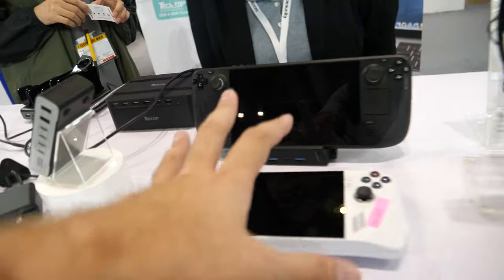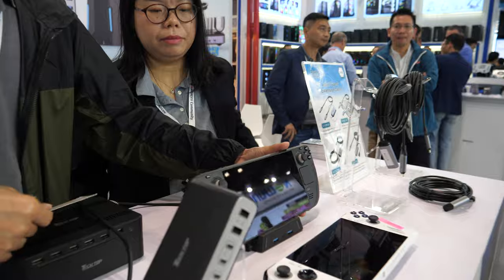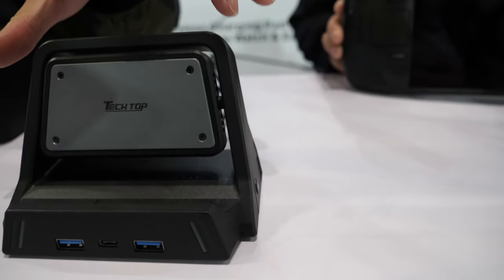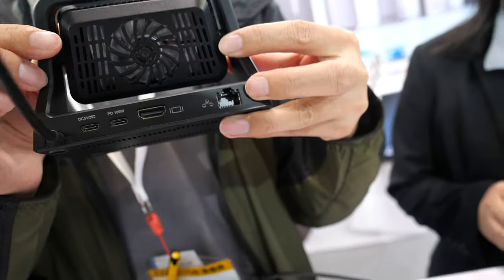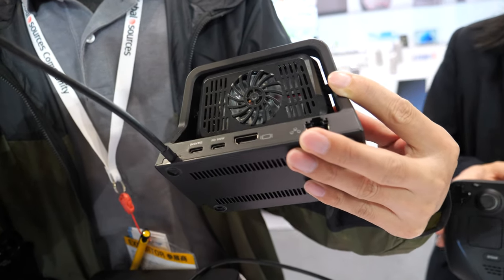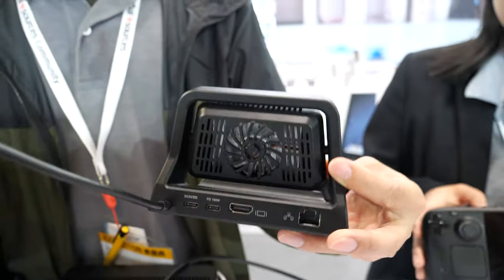We see some gaming machines here. What do you do with this? You have connectors, docks? We have the gaming dock for the Steam Deck gaming console with active cooling fans. You can see the fans right beside the product. It connects via cable and provides HDMI output, PD charging, and also gigabit internet connection.